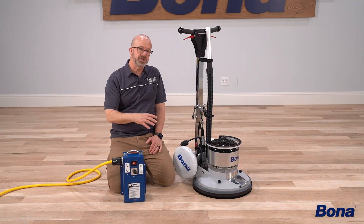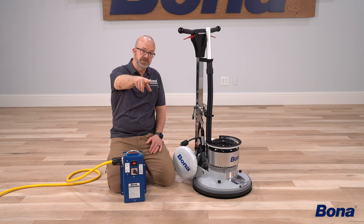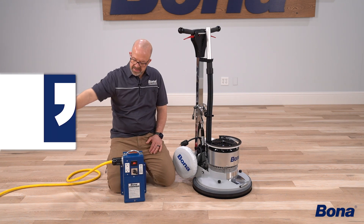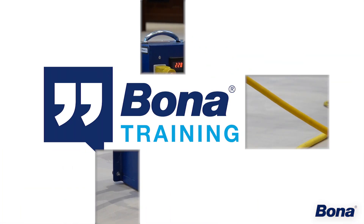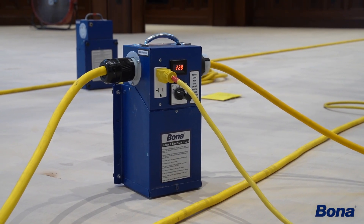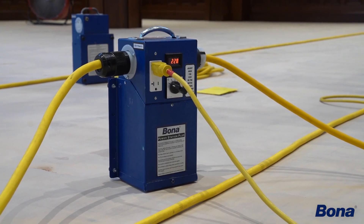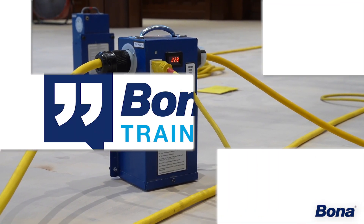Depending on how much cable you've got to run, you never want to start your booster right next to the wall, right next to your source, and then try to boost through 100, 200, or 300 feet of cable. Always run your cable as far as you can to your booster, and then you only want to boost the last 50 feet to your machine.